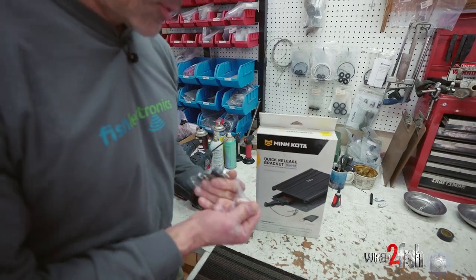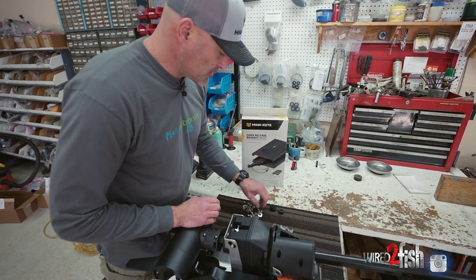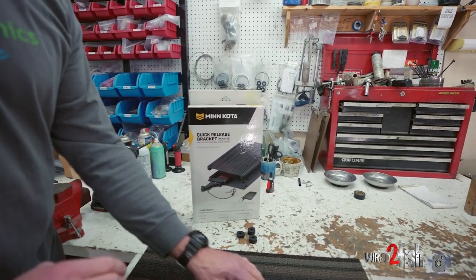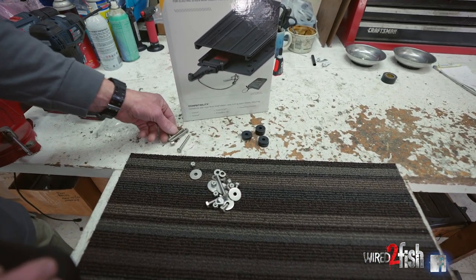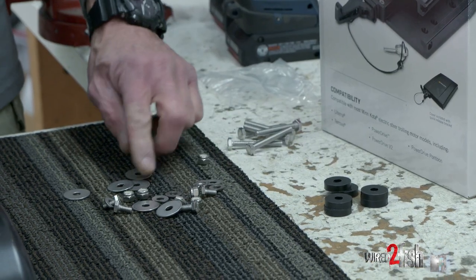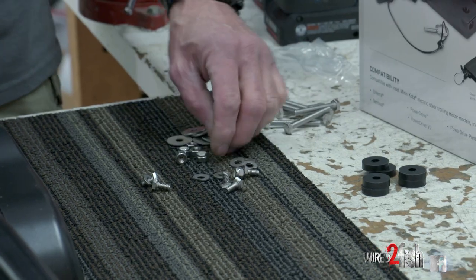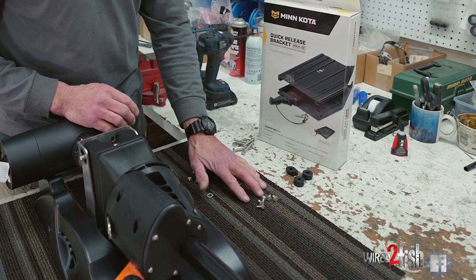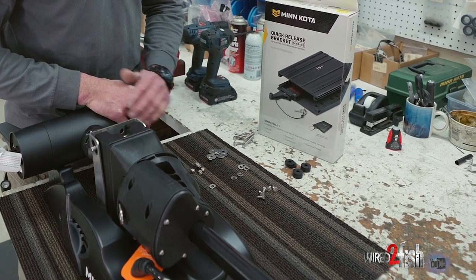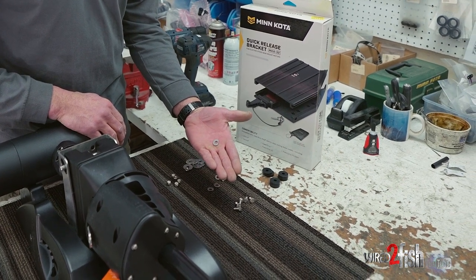In the hardware pack that came with the trolling motor you'll find a number of different fasteners and some rubber bumpers. These spacers — I'm not sure if we'll use them until we set the motor up on the bow. You'll find some longer hex head bolts, some fender washers, all stainless steel, some nylocks, and some shorter hex head bolts used to mount the base of the trolling motor onto the top plate of the quick release bracket. You'll also notice some clipped washers — we'll show you how to use those.